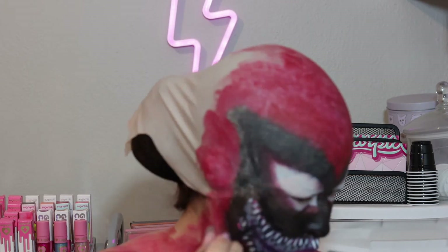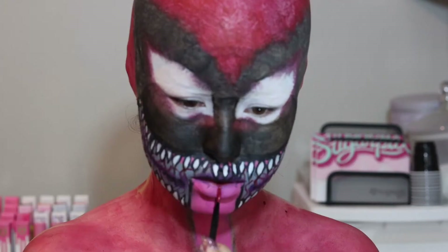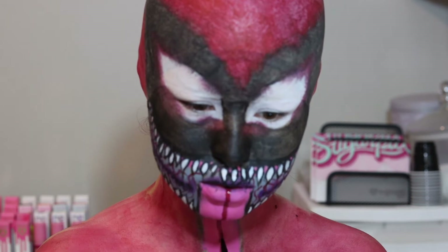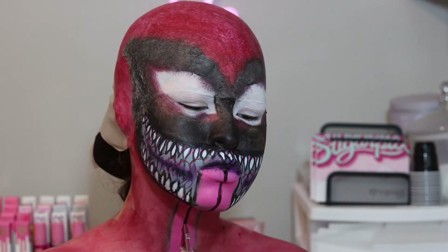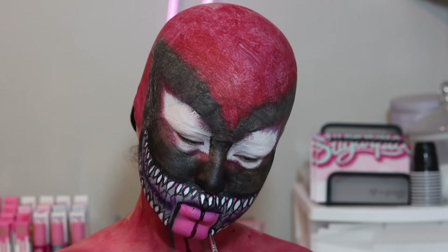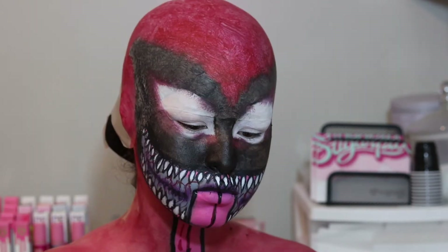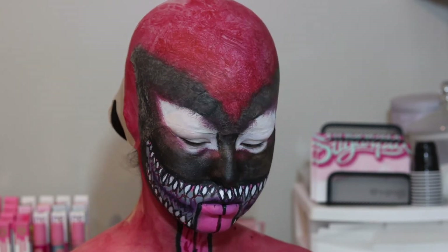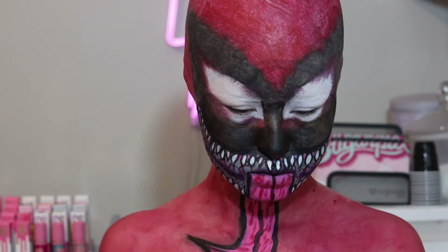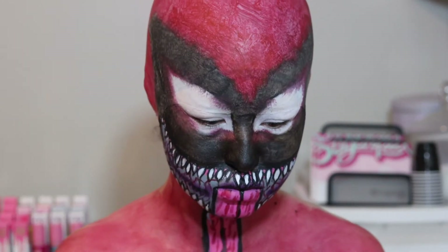Now we're going to continue with the black and clean up those teeth outlines. We're also going to use the red to add some bloody lines inside the mouth so that it looks a little bit more Carnage-y. Now it's time to start wrapping up some of these tongue details — we're just going to continue with the red and split the tongue in half, and then put some black on top of that, clean up some of those outer lines, then go back with the red and just add a bunch of details on the tongue. And finally, we're going to take the Mehron shade in Light Blue to create a saliva effect all over the mouth and the tongue.